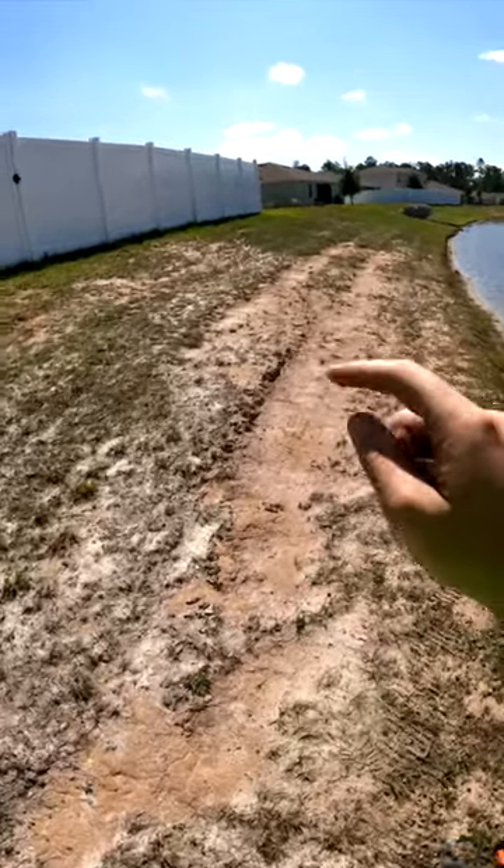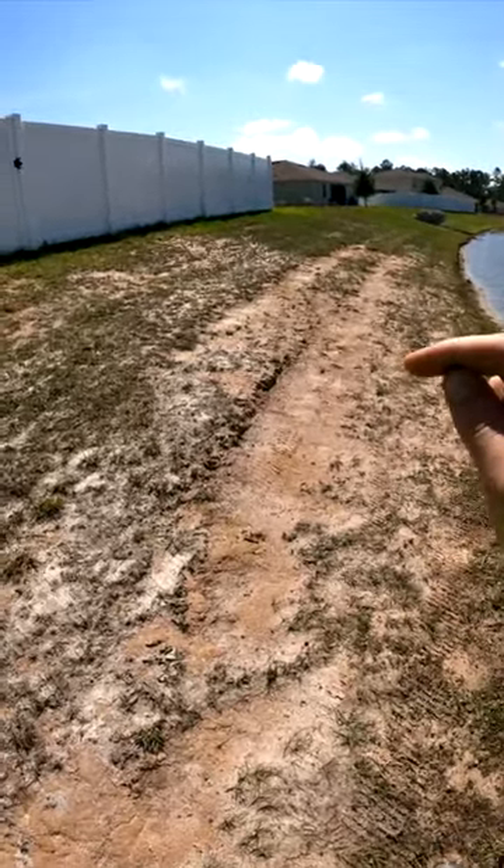I take care of quite a few lawns in this subdivision. This is one of the common area retention ponds.